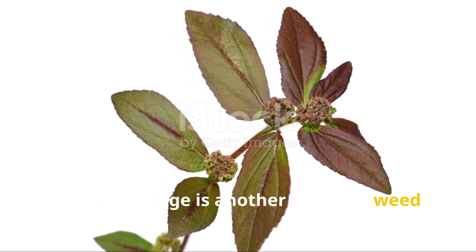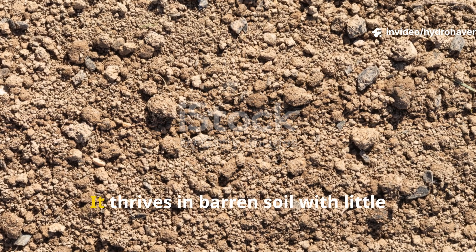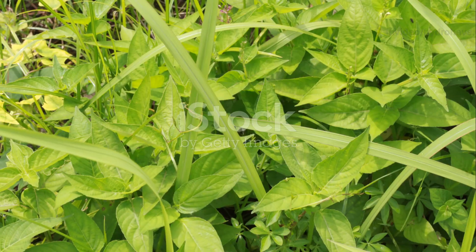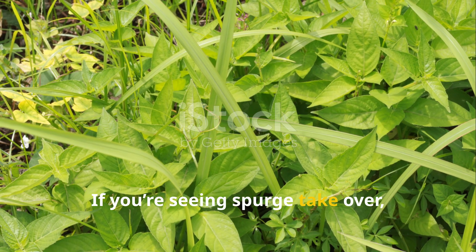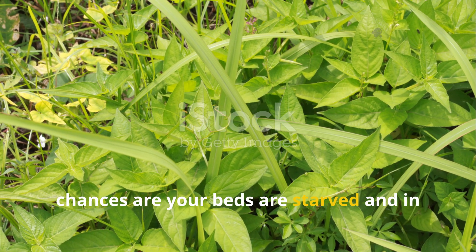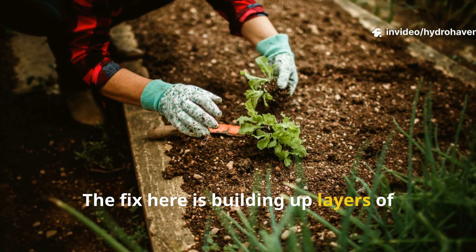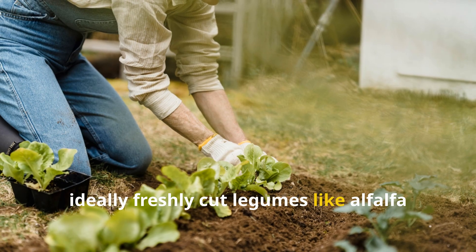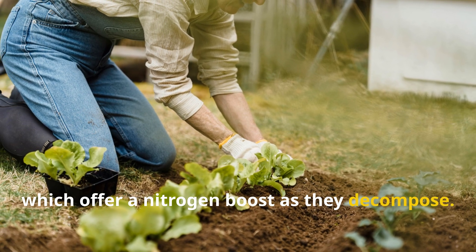Spotted spurge is another common weed that reveals a different problem: low fertility. It thrives in barren soil with little organic matter or nutrient activity. If you're seeing spurge take over, chances are your beds are starved and in need of a biological reboot. The fix is building up layers of organic wealth. Start by spreading a green manure layer — ideally freshly cut legumes like alfalfa or vetch — which offer a nitrogen boost as they decompose.